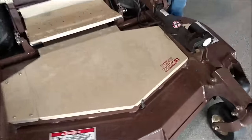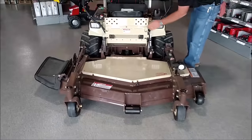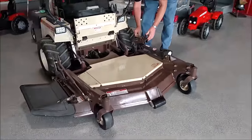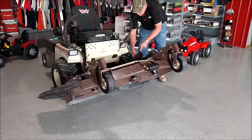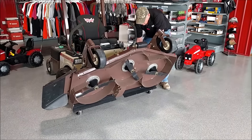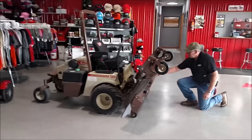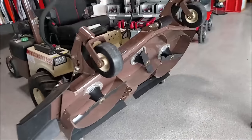The Grasshopper power fold deck — it's real simple to fold it up with an electric switch. Hold those and that's going up. You can get down, clean it all out, put on new blades, whatever it takes. It's got a heavy duty blade spindle under there on this particular deck.